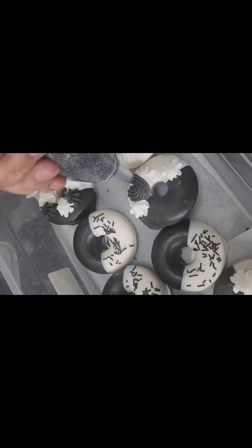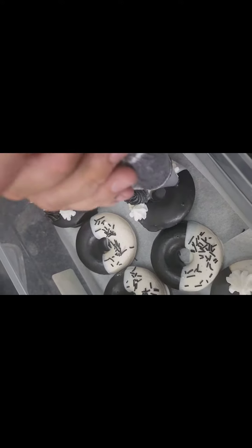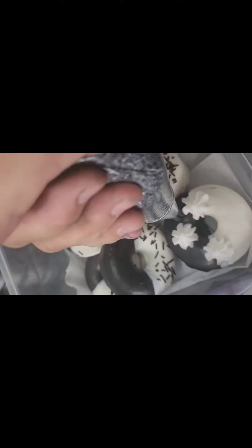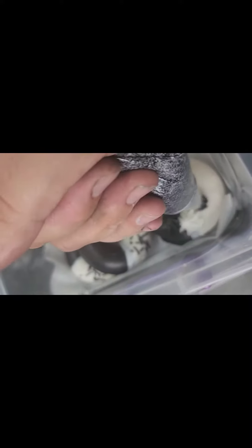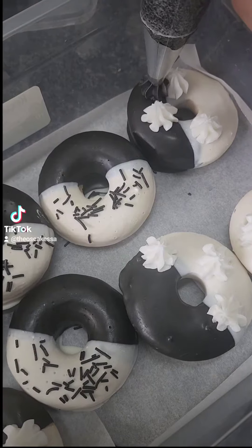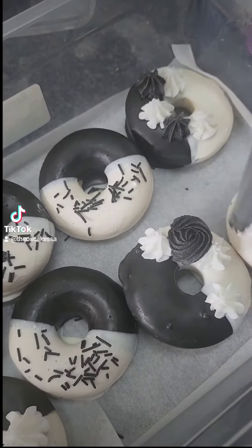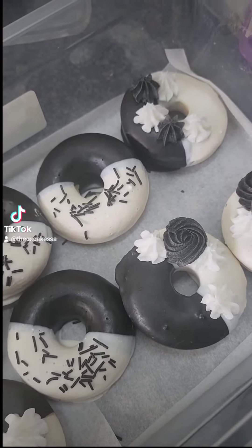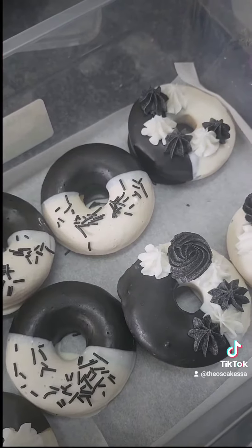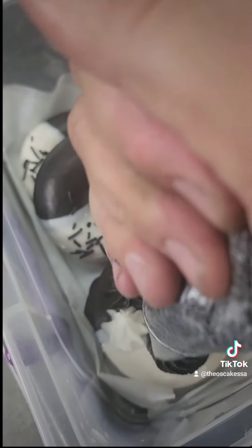a few with sprinkles. I didn't just want to leave them like this — I think they're a bit plain if you just leave them half black and white. This is just a better angle so you can see up close. When you decorate doughnuts like this, it allows you to preserve the moisture inside the doughnut.